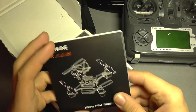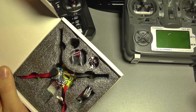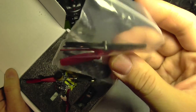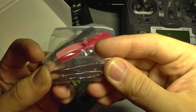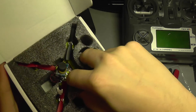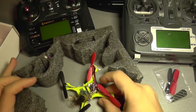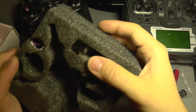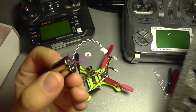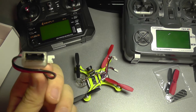It's running Cleanflight firmware and the controller is based on the F3 controller, but this is a brushed version. In the box you also get a set of propellers with a small key to take them off. Taking this out of the box, you also get a set of spare motors — it's a pair of motors — and of course a USB charger for the battery.